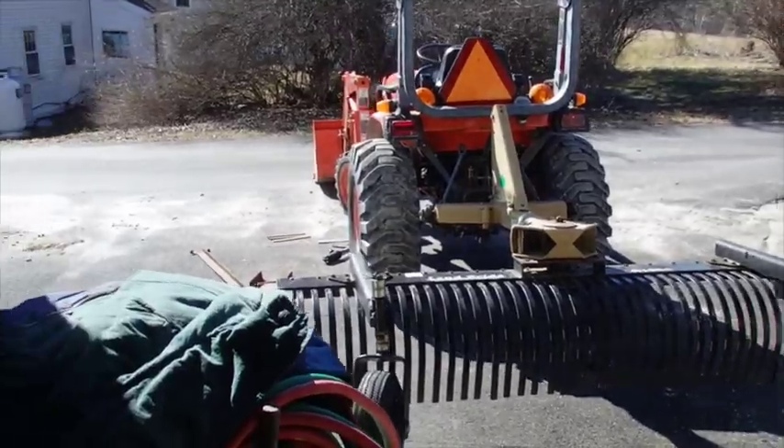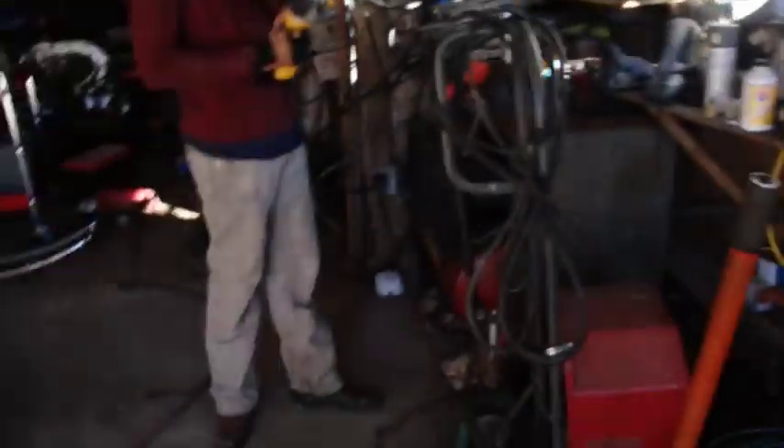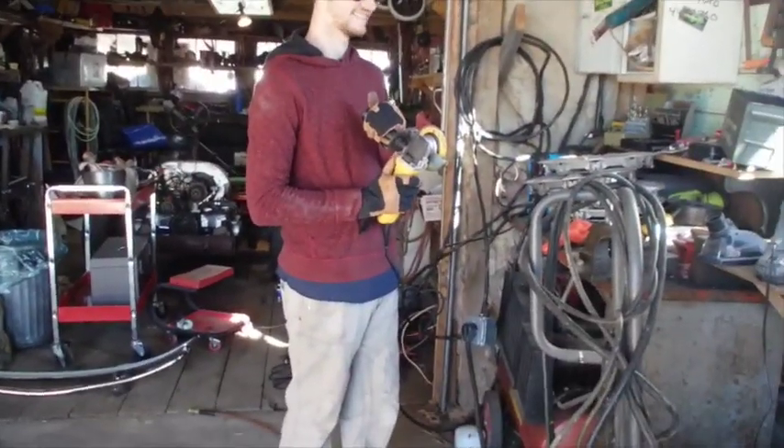My neighbor showed up and wanted us to do some work on his tractor. We oiled up his little wheels on the back, got them working, and now he wants us to build him a little step. Brandon wanted to do some cutting and welding today.